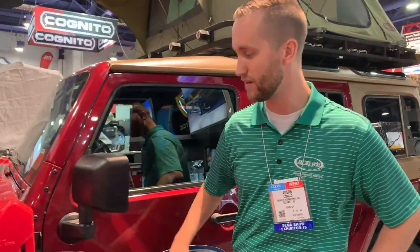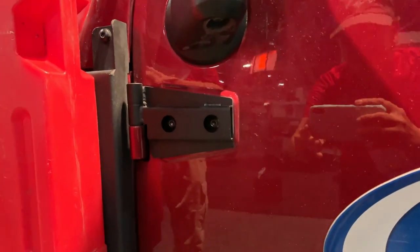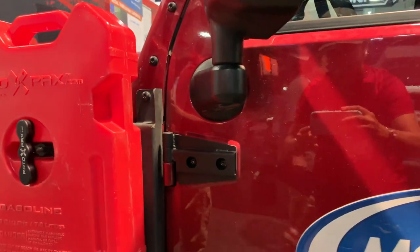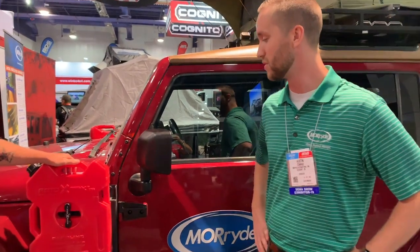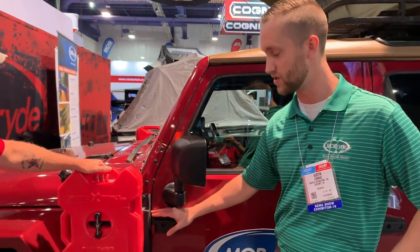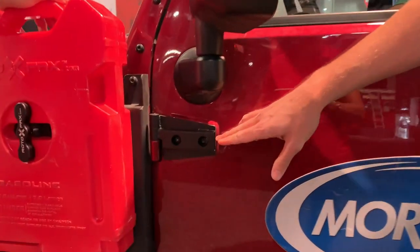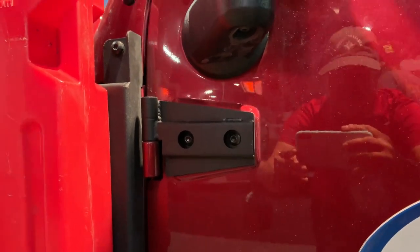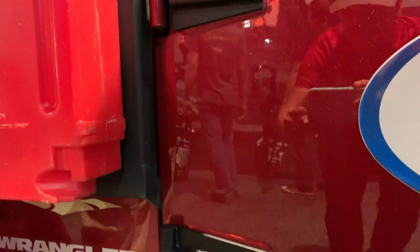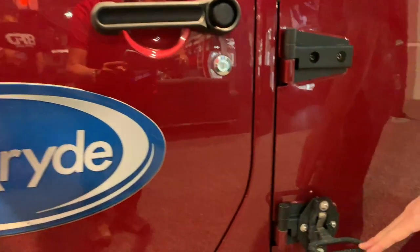Next we have what we call our heavy duty door hinges. These door hinges are available for two-door and four-door models on the JKs, and potentially down the road we'll be coming out with the new JLs. They're made out of a stainless steel material — direct bolt-on installation, so you're not worrying about drilling, modifying, or welding. The hinge holes are adaptable for adding extra accessories such as a high-lift mount or steps. On the rear door of the Jeep we actually have a step, which is perfect for the overlanding community.